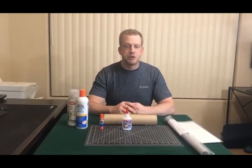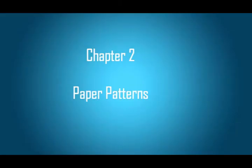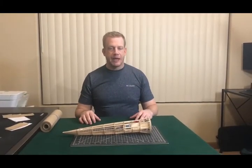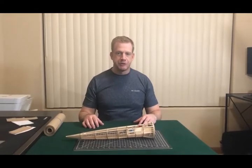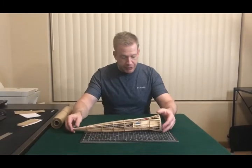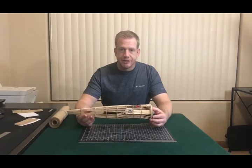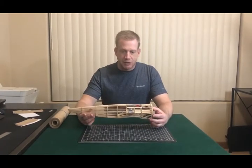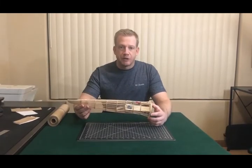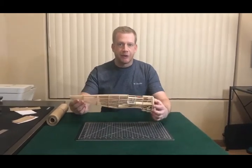Next, we'll go into creating templates from the model itself. We're going to show you how to make the actual patterns that you're going to be using to put your design or detail work on. What we're going to be using for an example today is a model I'm currently working on — it's a small Japanese Nakajima Ki-27. It looks sort of like a free-flight model but it is radio control, and we'll show how we're going to pull the templates directly from the actual model.